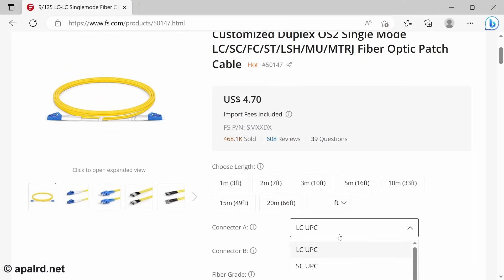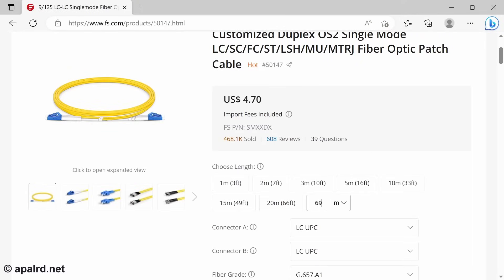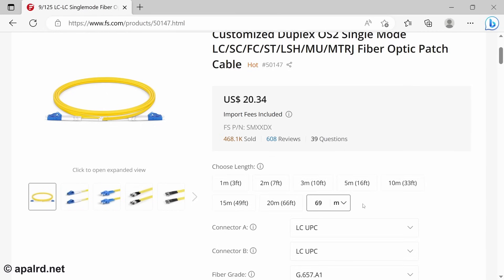For my gaming shed, I chose a basic OS2 single mode fiber with two pairs — one for each direction. I had it custom made to the length I needed. I typed in the number of feet, a month later I got a package in the mail with custom made fiber. I didn't have to do any termination, it didn't cost much. Not sponsored, but links to where I got it are below.